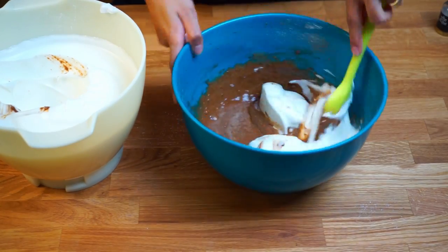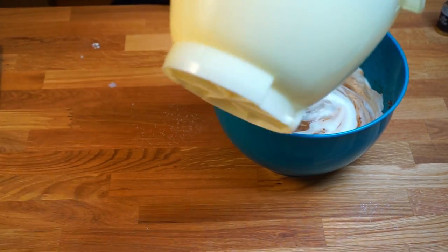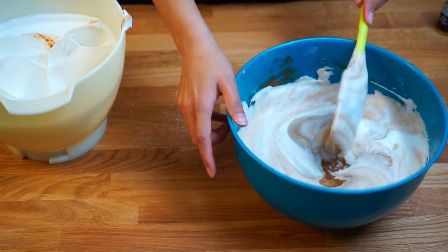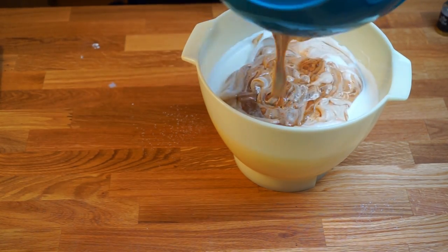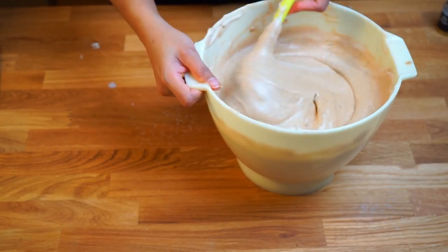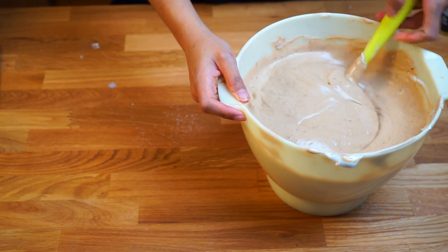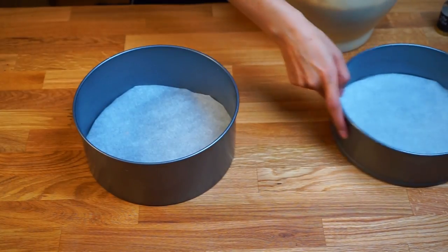Gradually add the meringue into the batter, doing it gently to preserve the air bubbles. Continue to fold the meringue in until you reach a uniform mixture. Once you have a uniform mixture, pour the batter equally into two 8-inch round cake tins lined with parchment paper.